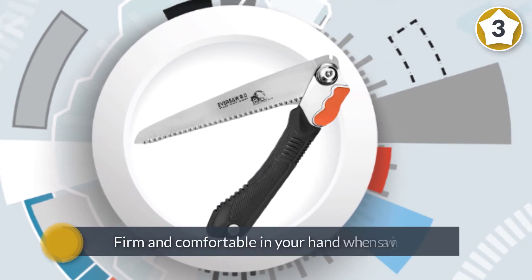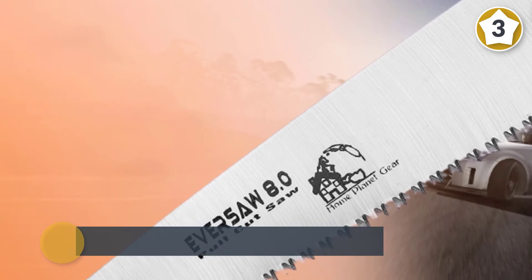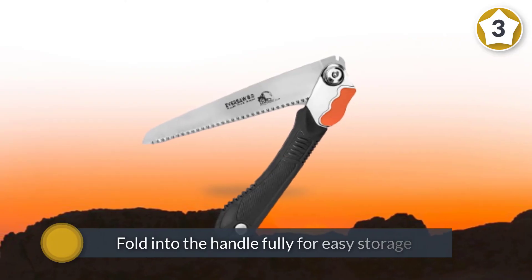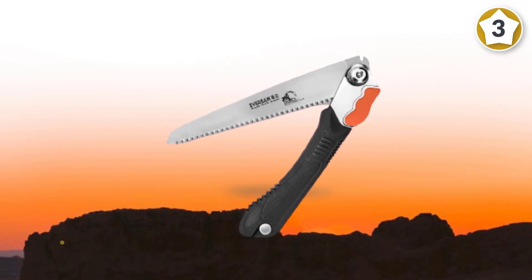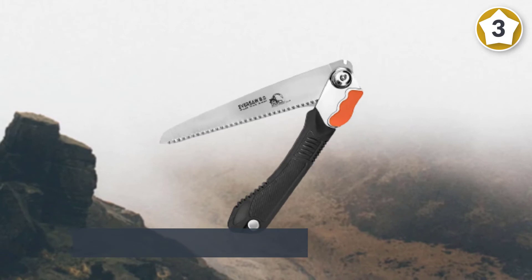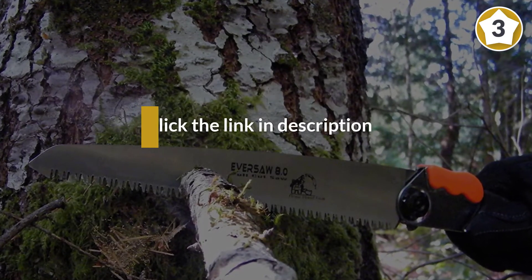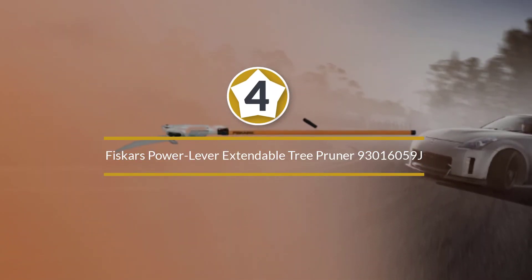The blade will fold into the handle fully for easy storage. The rugged eight inch blade will cut into a variety of materials including plastic and bone, making it a great multi-purpose tool to add to your tool kit. Number four: Fiskars Power Lever Extendable Tree Pruner 93016059J.